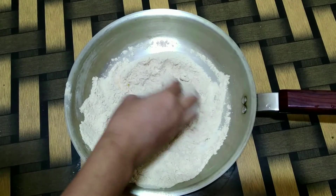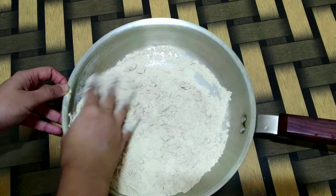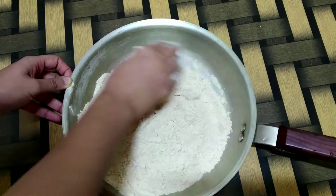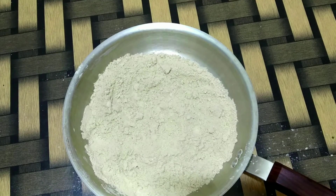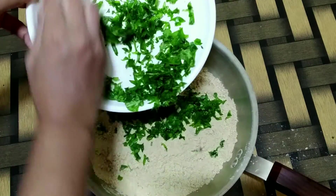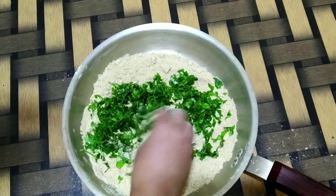Now mix all the ingredients really well just to ensure there aren't any lumps formed by the ghee. Once all the ingredients are mixed well, I will also add the methi leaves. If you do not have fresh methi leaves, you can even use kasuri methi to make this recipe.